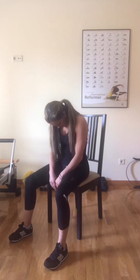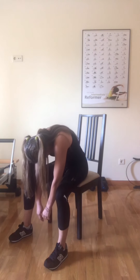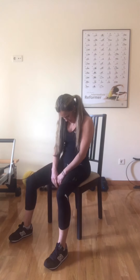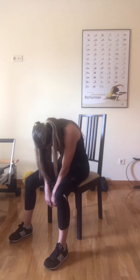One more time. Inhale. Exhale, chin to chest and here we go, one vertebrae at a time. When you get down, inhale. As you exhale, start coming from your lumbar, then into your thoracic and then into your cervical, neck and head. Now let's do one more of those but we're going to stay down. Inhale, as you exhale bring your chin to your chest again and slowly roll down.